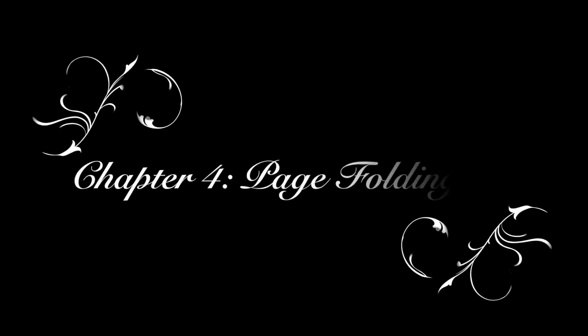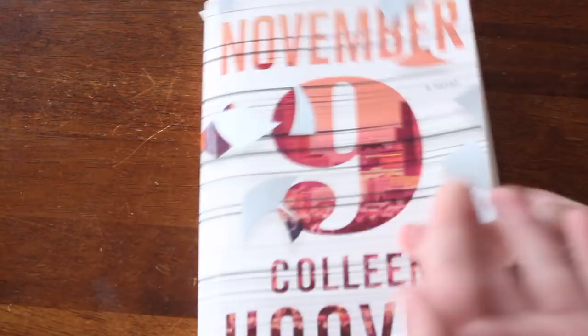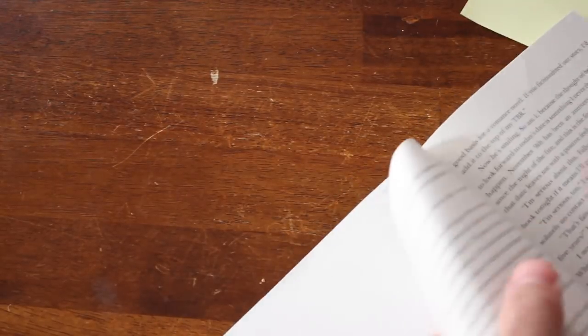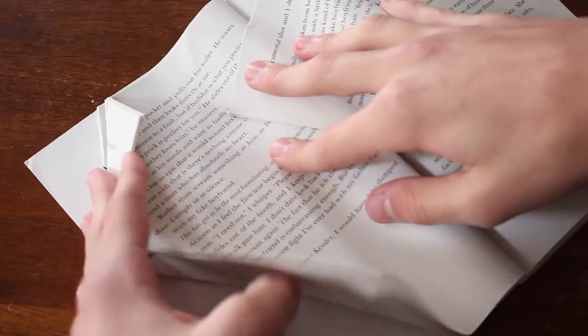The next thing we're going to be doing is folding pages. I'm sure you've all seen the gorgeous art all over Pinterest of folded pages. You're just going to fold in the pages and keep going throughout all the pages in the book, making it look just like a heart.